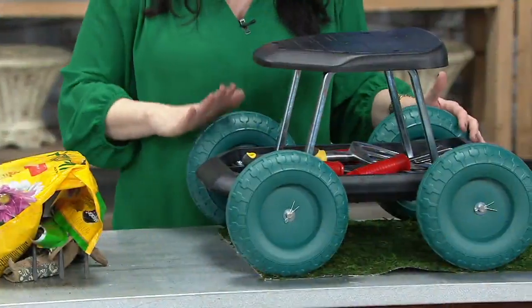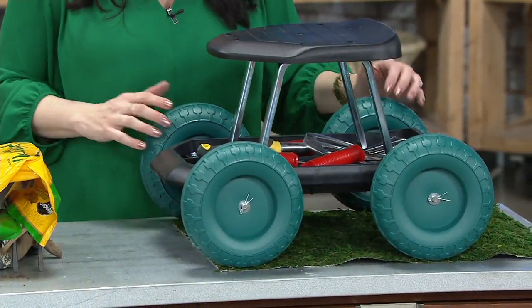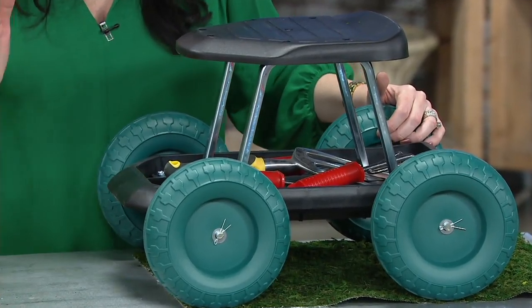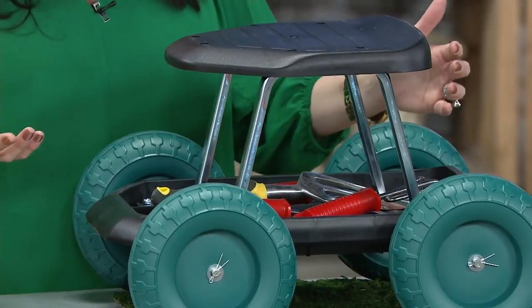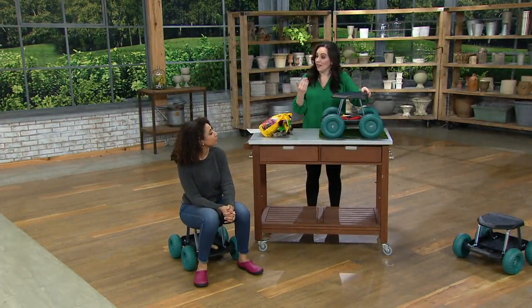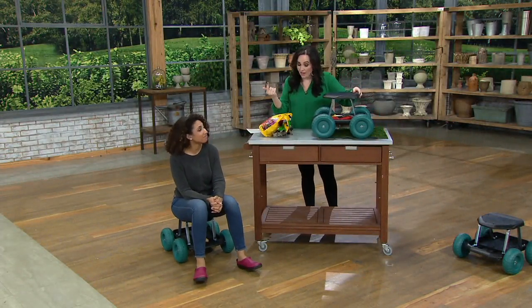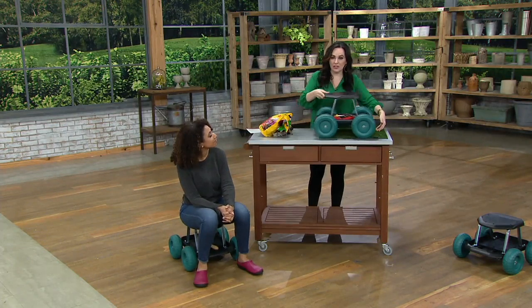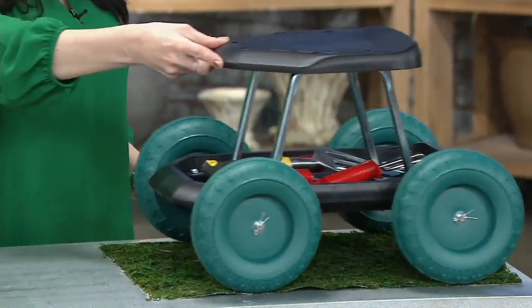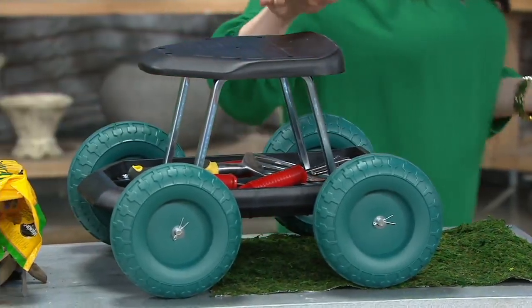This is going to go over most terrains. These are never-flat wheels, so they're great because you don't ever have to worry about inflating them or them blowing out. You'll find that this is going to help you around the house inside and out — it'll go over grass and gravel beautifully.